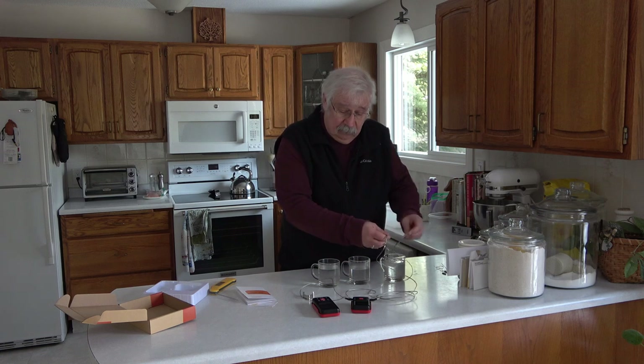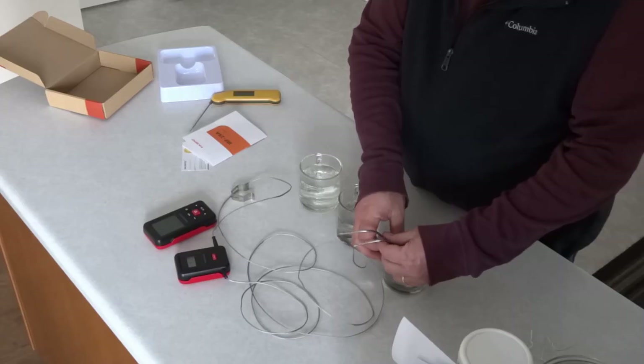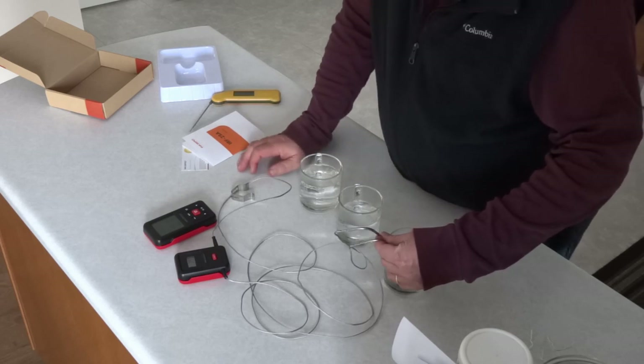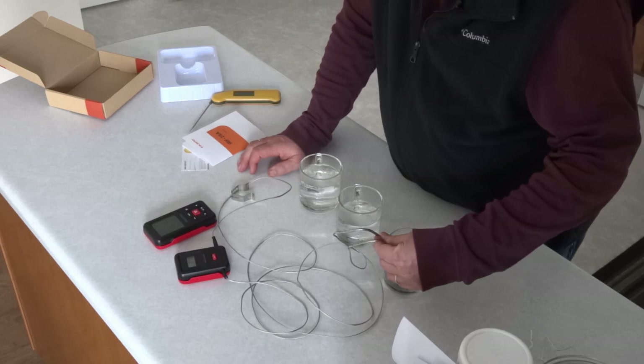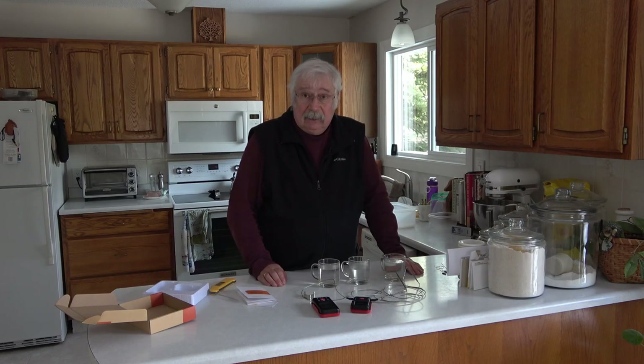We'll just put the probe in the water and see if it goes down with it. It obviously only sends a signal every few seconds because it hasn't gone down yet. There it goes — 37 and 39. So it paired up immediately with no work for me. I just turned it on and it matched up.